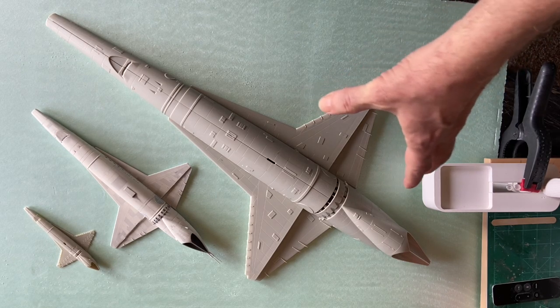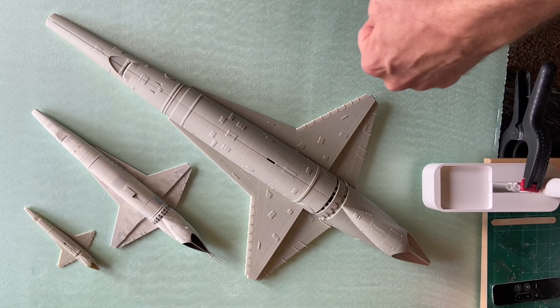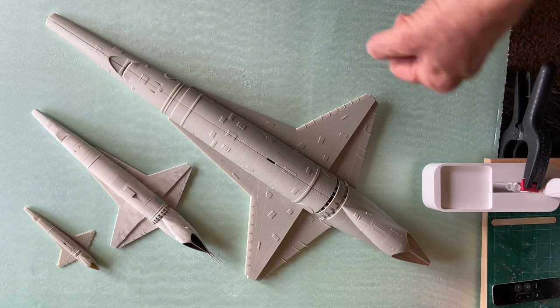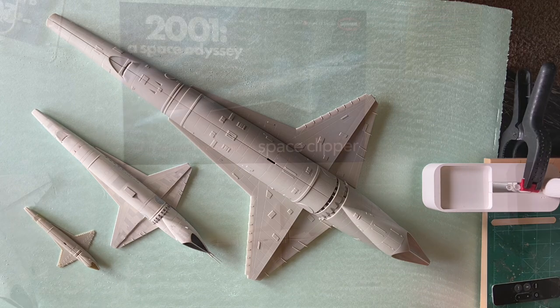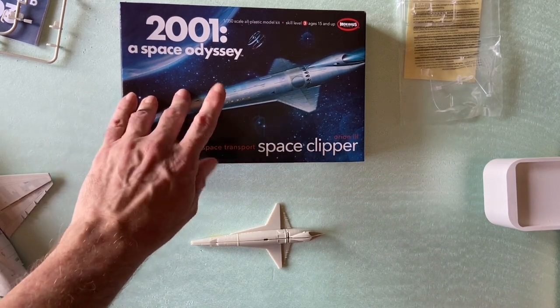This ship is amazingly large, really big and really well done. It's going to look fantastic once I get it built, paint it up, and put it on a display. So I'm going to go ahead and start with the smaller 1-350 scale version.